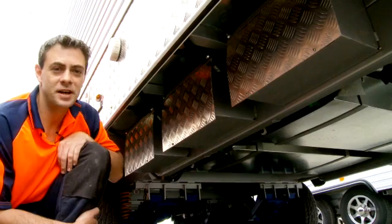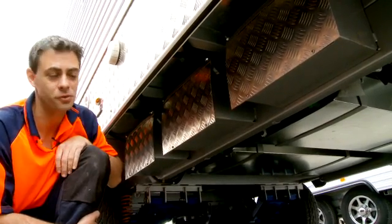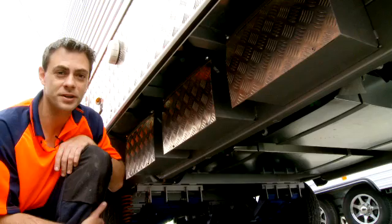We use 100 to 120 amp AGM batteries which are full deep cycle, fully maintenance free batteries on all of our models. This particular one has three batteries, but standard vans will have two or one battery depending on the size.